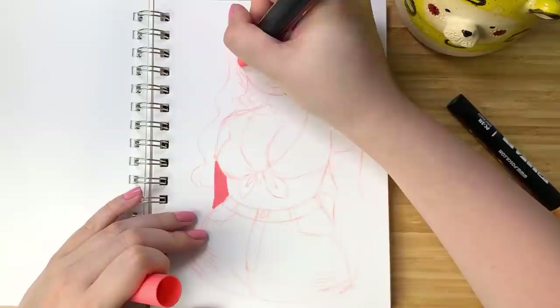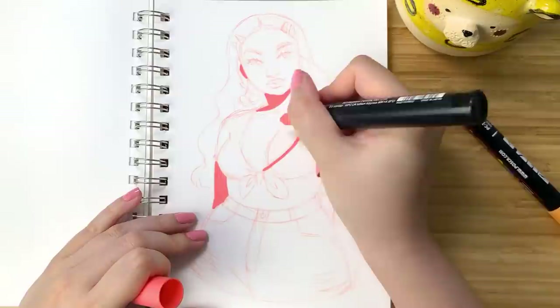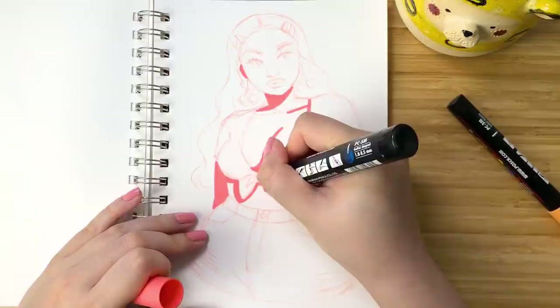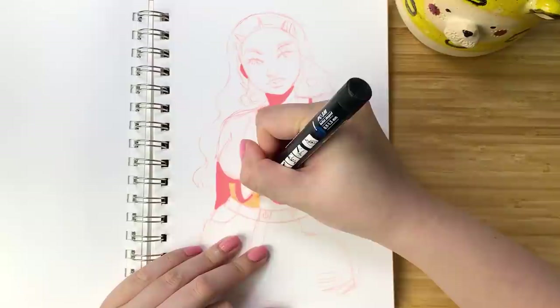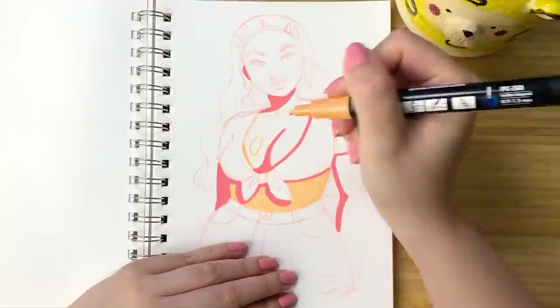Moving on to my second illustration, I decided I wanted to experiment a little bit more and try to give some dimension to the character, mostly in the way I approach her skin. Following my own advice of not overworking the paper, I start out by coloring in the shadows first, and then with the main skin color I leave some areas with the white of the paper exposed to appear as a highlight on the skin. For the rest of the illustration I pretty much approach it the same way as before, except instead of having line art for the hair, I just used one solid color.